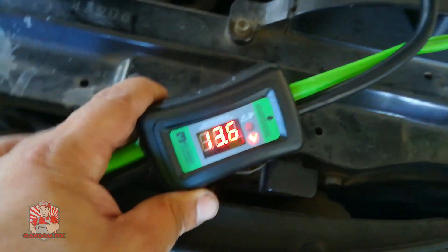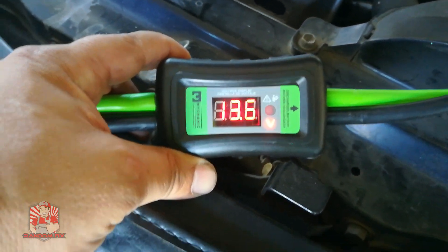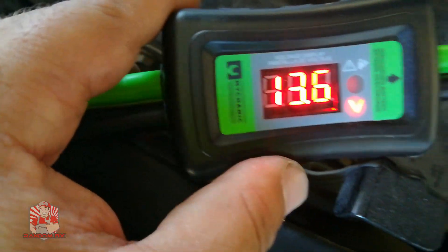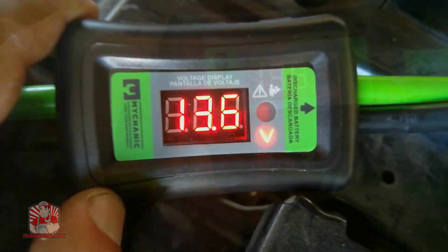As you can see, the vehicle is charging at 13.6 to 13.7 volts, which is pretty normal. This is going to make troubleshooting really, really cool.